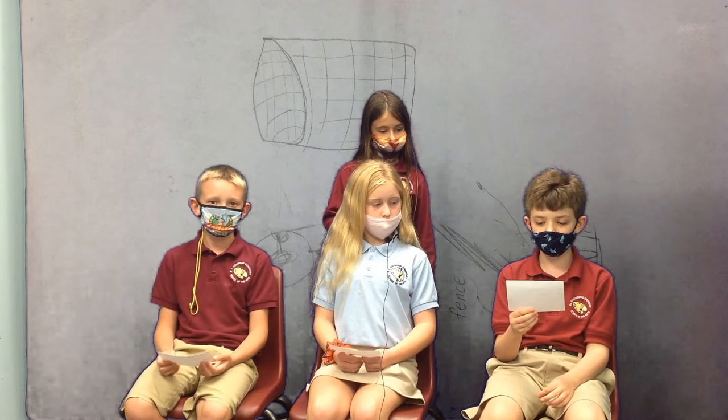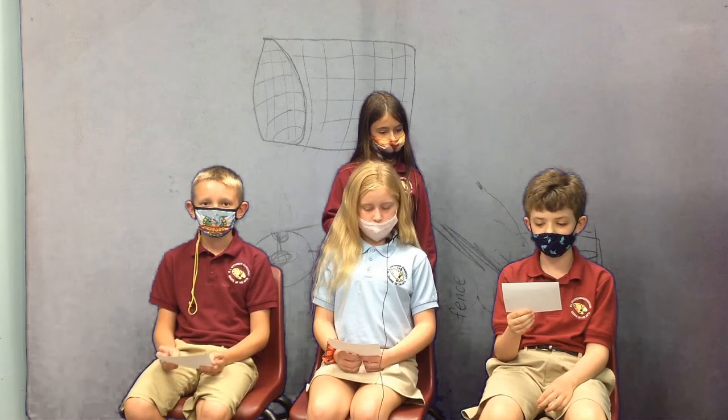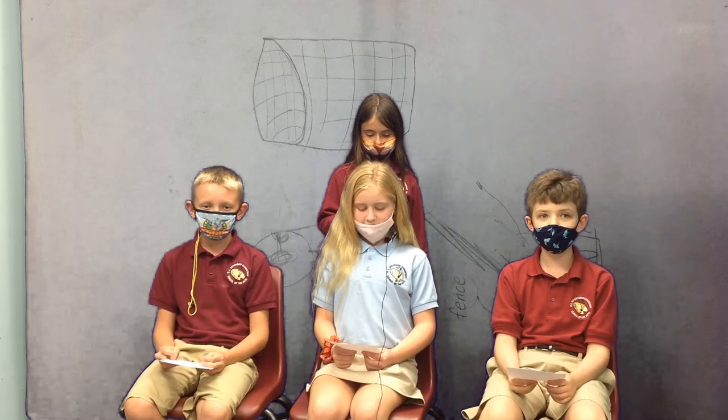This is a project from Oliver — that's me — Rob, Addie, Lily, and Alina. We will be showing you a great trap.